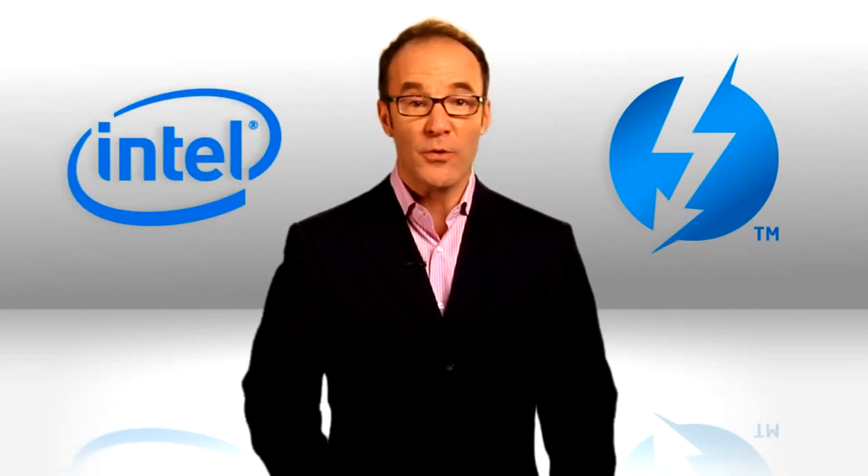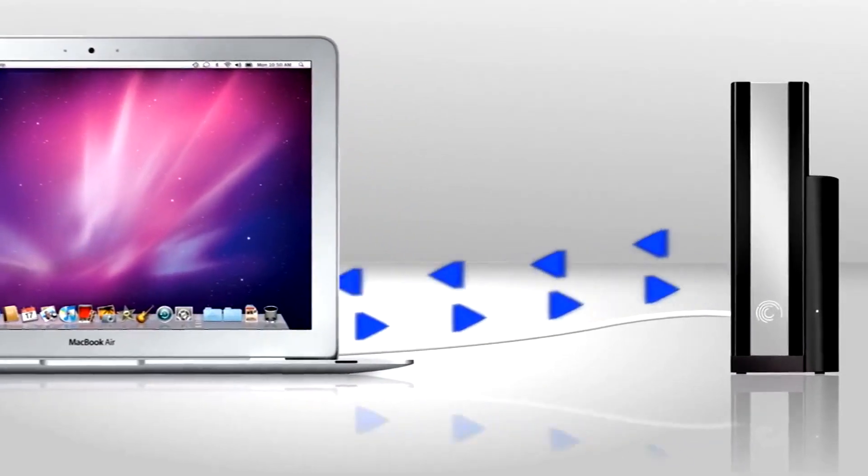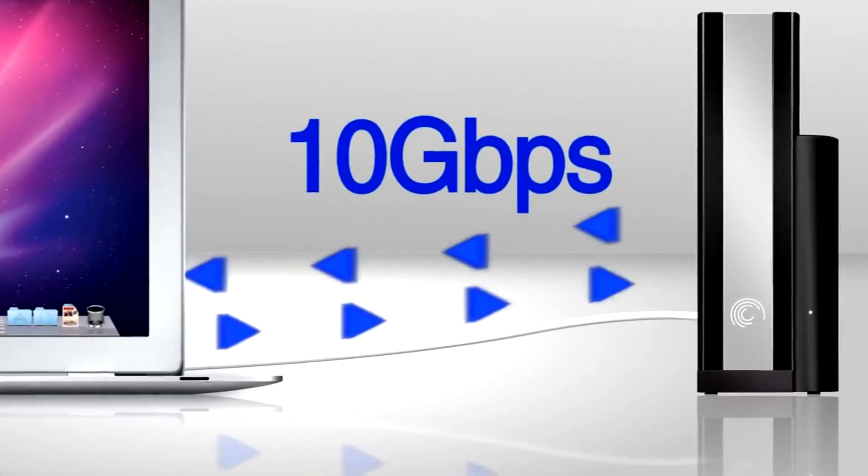You've heard the news. Thunderbolt technology from Intel — speeds both data and video flying back and forth on the same cable at the same time, 10 gigabits per second between devices. That's 10 gigabits per second both ways at the same time. That's just amazing.